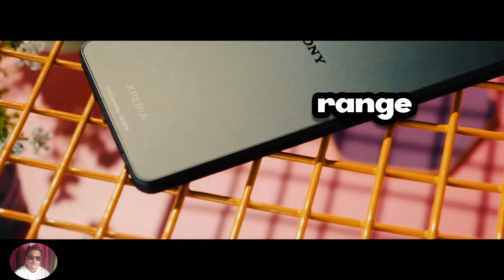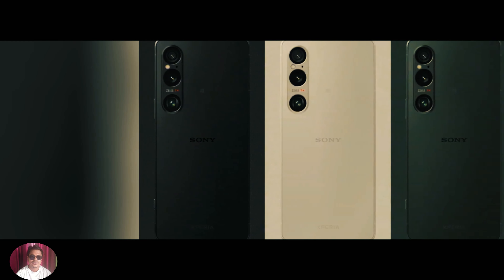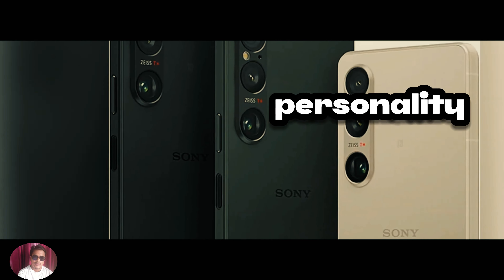The device is available in a range of colors, including platinum silver and green, allowing users to choose a style that suits their personality.